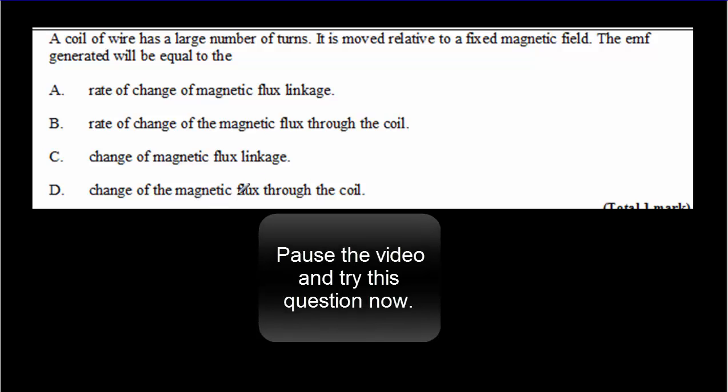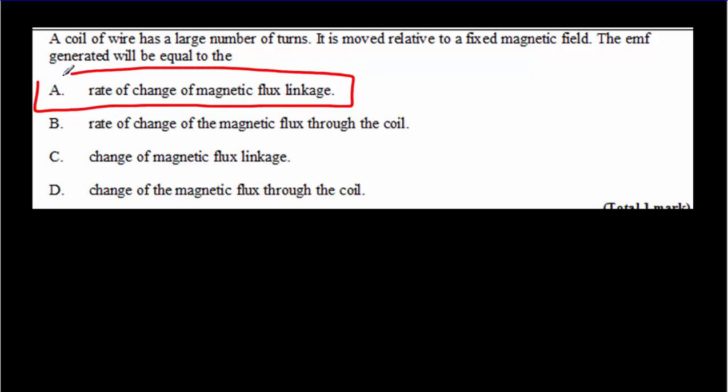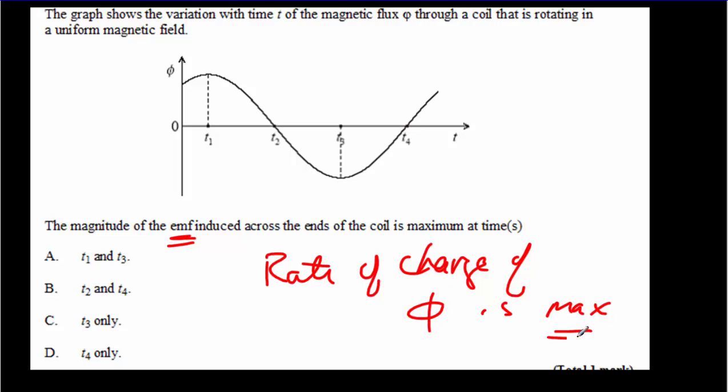Now there are a few IB multiple choice questions. Pause the video, try it for yourself, and then come back for the answer. The first one: the correct answer is A — the EMF equals, at least in magnitude, the rate of change of the magnetic flux linkage. For the second question, we know EMF is maximum when the rate of change of phi is maximum — so we're looking for where the slope of the phi-versus-time graph is maximum. At T1 slope is zero; at T2 the slope is quite steep; at T3 slope is zero again; at T4 the slope is quite steep again. T2 and T4 are equally steep — the magnitude of the slope is the same — so the correct answer is B.